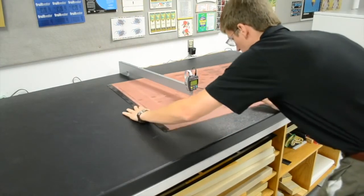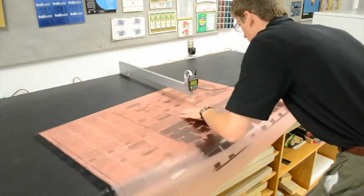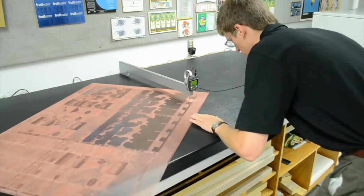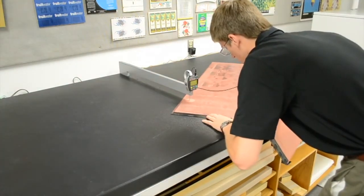The relief should be measured in several spots across the entirety of the plate to confirm plate uniformity. If the relief is out of the desired range, adjust the back exposure accordingly to change the floor height. A longer back exposure will create a smaller relief, while a shorter back exposure will result in a larger relief.